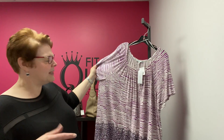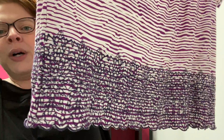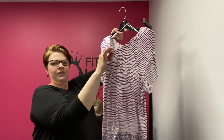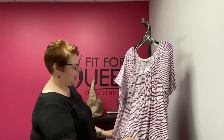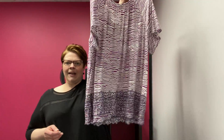Brand new with tags from Fever, in 2X. I just love the color — a purple stripe pattern with floral embroidery around the hem and a scalloped edge. It has a stretch elastic neckline and the material is a rayon spandex blend. Just super adorable and I think it'd be very flattering. $17.99 new with tags, 2X, Fever.